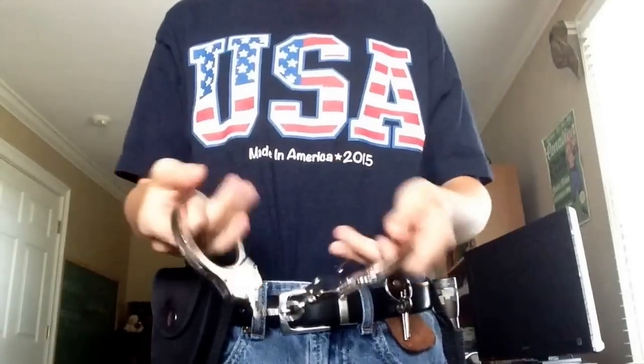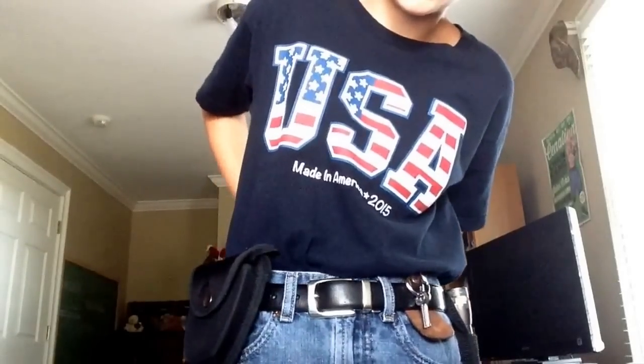I have these no-name cuffs. I don't like chain.